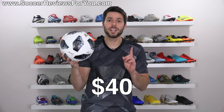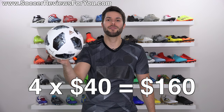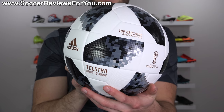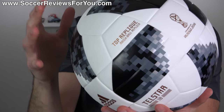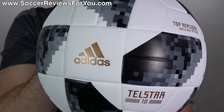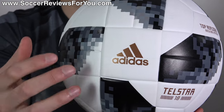Moving on, we have the Telstar 18 top replique, which retails for a mere $40 in comparison to the $165 of the official match ball, meaning that you can buy four top repliques and still have $5 left over. But how is it considering that it is still $40? It's not super cheap — you can obviously find less expensive soccer balls. The answer is it's decent, but kind of weird. Obviously the visuals of the ball are very similar, but the panel construction is completely different than the Telstar 18, more so in the fact that it's kind of the same panel design but broken up into many more panels.